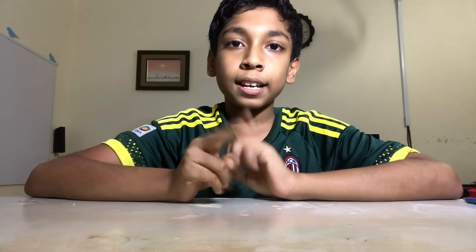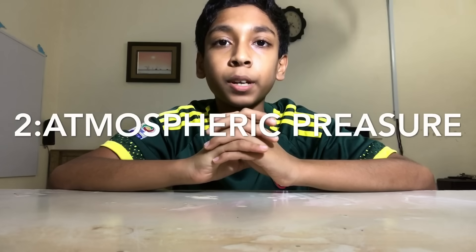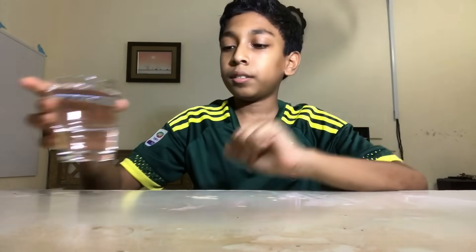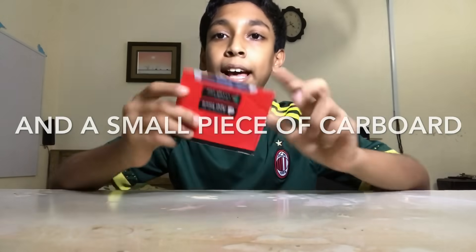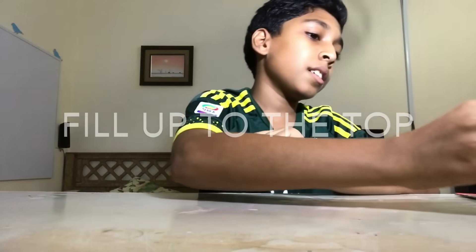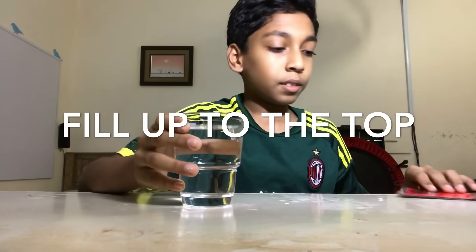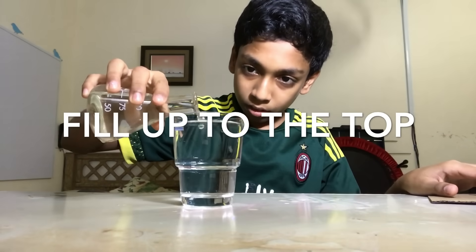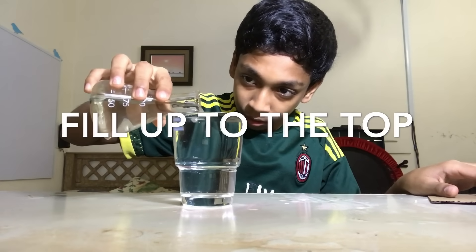That was the first experiment. Now for the second experiment — the second experiment is an atmospheric pressure experiment. To do this, you will need a glass of water and a piece of cardboard. First, take your glass of water.